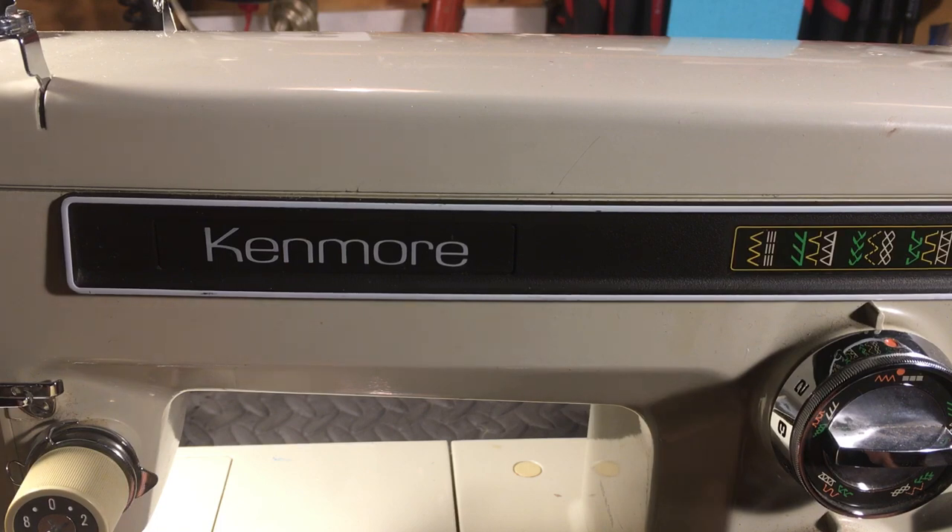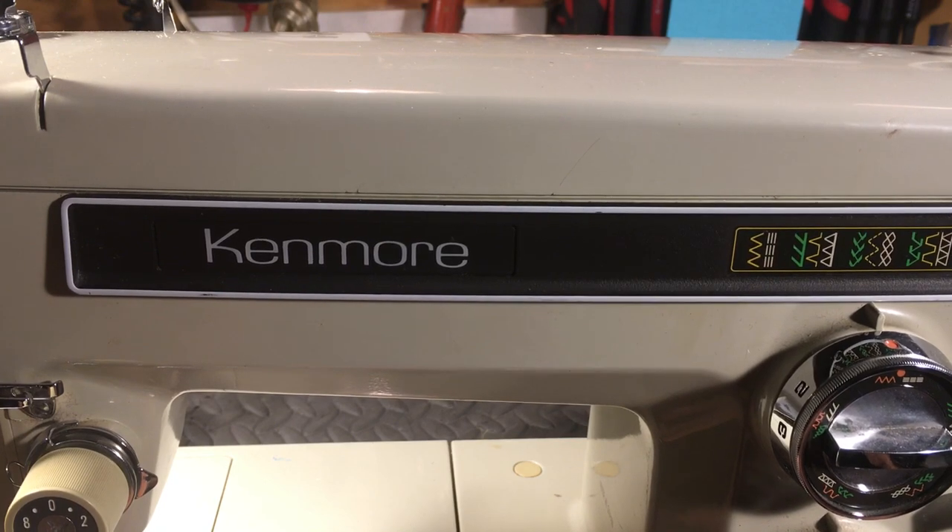Right before this broke, it was working fine. Like I always say: every airplane was flying right before it crashed, every boat was floating right before it sank, every sewing machine was sewing right before it stopped, seized up, and the plastic broke.